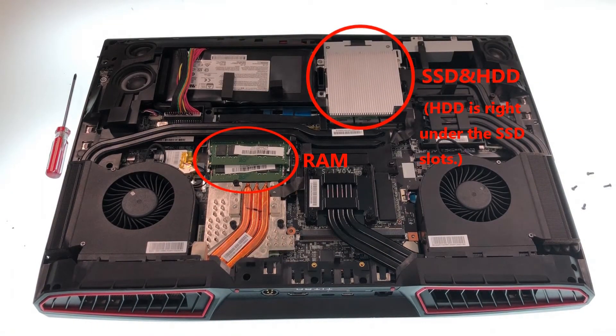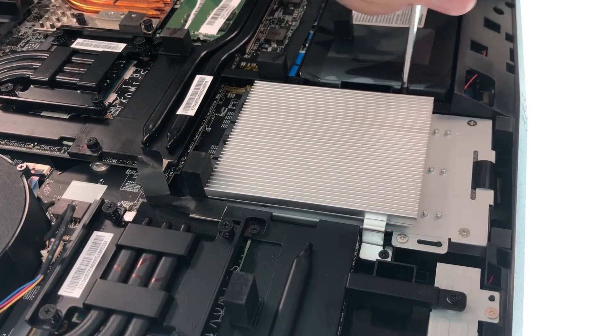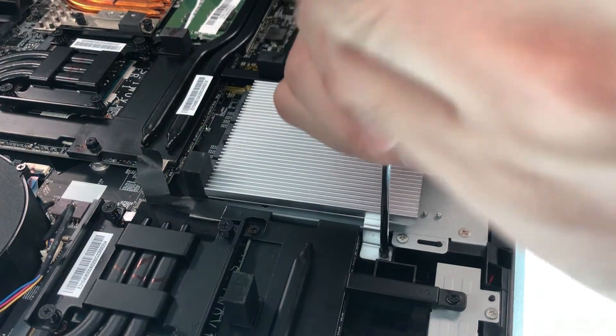Please check out the MSI website for the full spec of your laptop. First, we have to remove the heatsink.